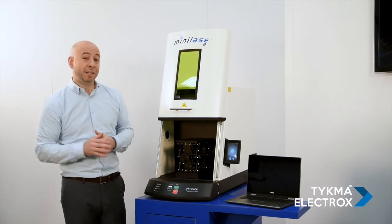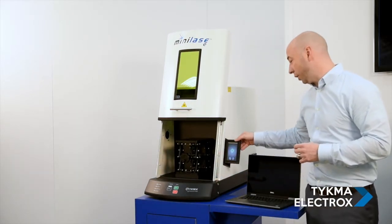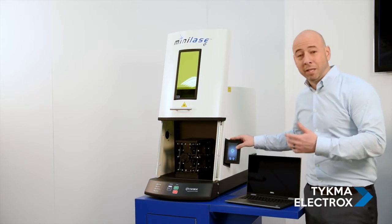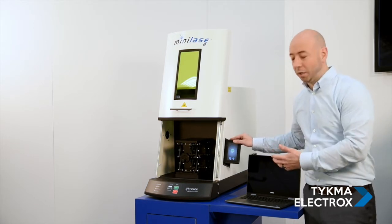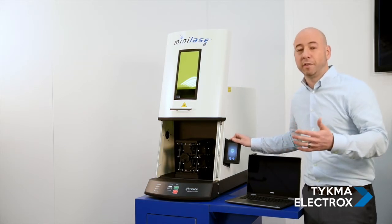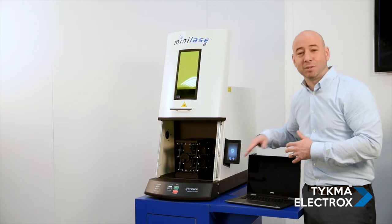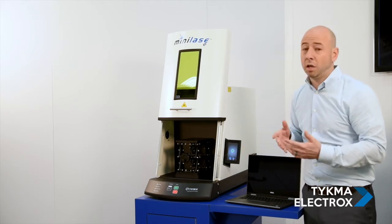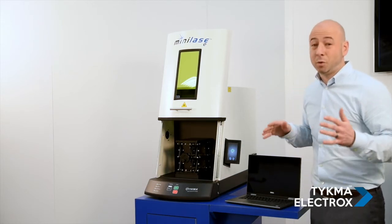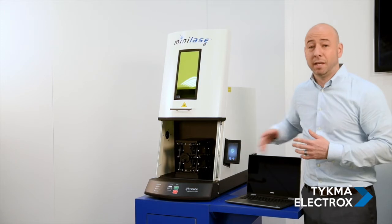One of the coolest features about Mini Lays E is it also features a fold-out touch screen. You can see here if I fold the screen out, we do have some interfacing on our touch screen as well. The way that you enable Mini Lays E to mark is through a password entered on the touch screen — you don't need a key, you simply enter a passcode. The great thing is the passcode prevents unauthorized users from running the machine. You can also use this to access diagnostic information as well as our contact information. We have 24/7, 365-day-a-year service and support, so if you need to quickly reach our service team for application or software questions, you can access our contact information here.